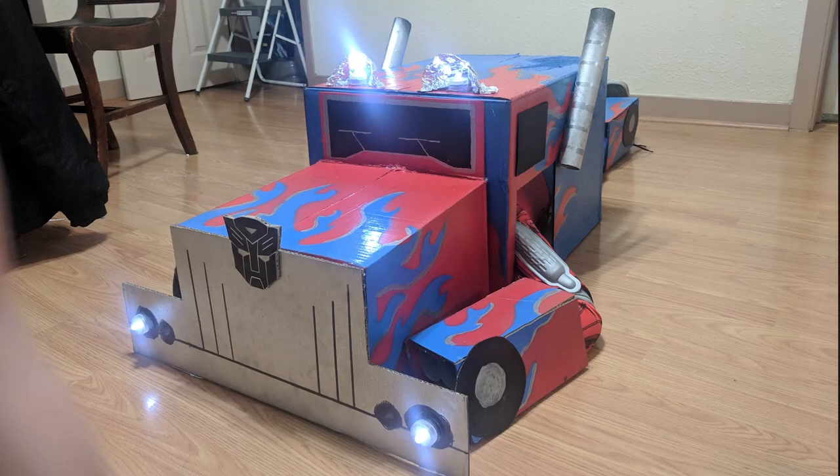Our son had been Optimus Prime for like eight or nine years in a row. Last year he saw someone wearing the transforming kids costume — the cardboard one — so we had to build him that one. When he stands up he's Optimus Prime the robot, and when he lays down he was the semi. We did ours completely out of cardboard; Chase did all the measuring and cutting since I don't understand how measurements work.